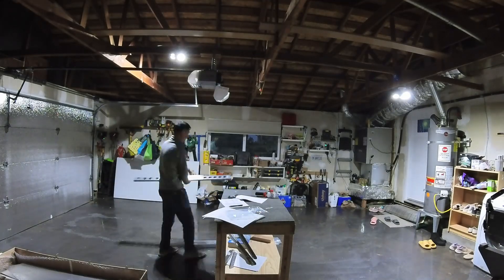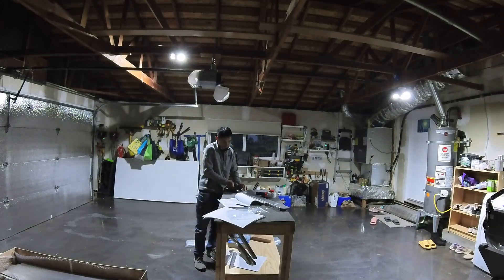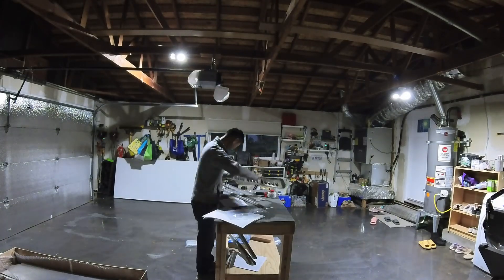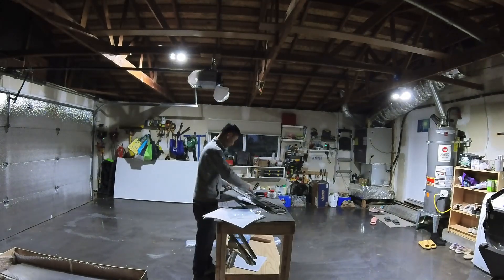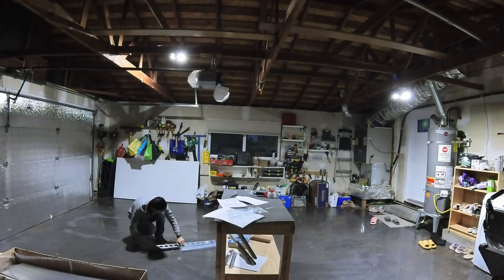The dimple dies didn't quite fit onto my dimpling machine, so I wasn't sure I wanted to use them to start my build. I sent an email and hopefully I'll get a new set of dimple dies pretty soon.